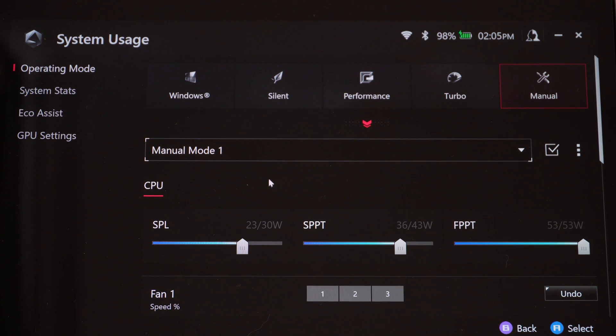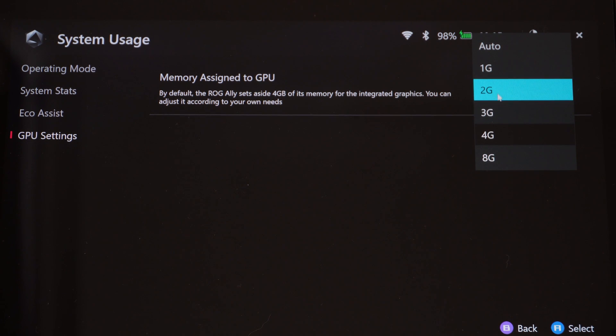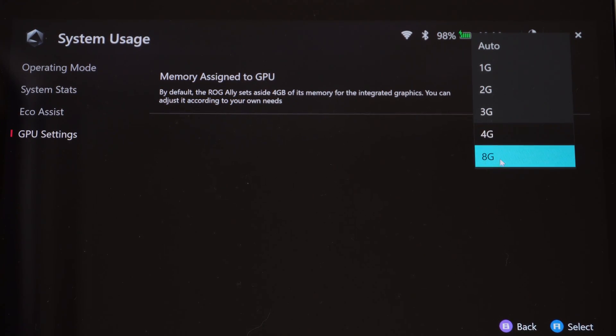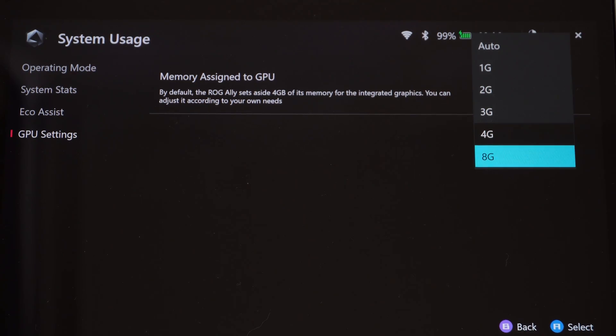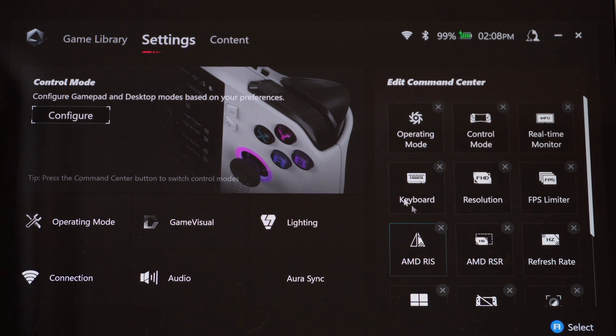If you look over to the left in Armory Crate you can see your GPU settings. Your GPU is set at 4 gigabytes by default, but if you need a little more boost you can change this to 8 gigs. Testing showed frame rate increases, especially on more demanding games like Call of Duty Warzone. If you change it to 8 gigs, you'll have to restart.